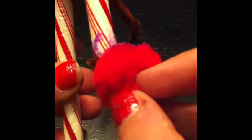Then you will put some glue on the pom pom and the end of the candy cane to stick on the nose. I only used a glue stick, but it helps if you use hot glue to hold it on better.